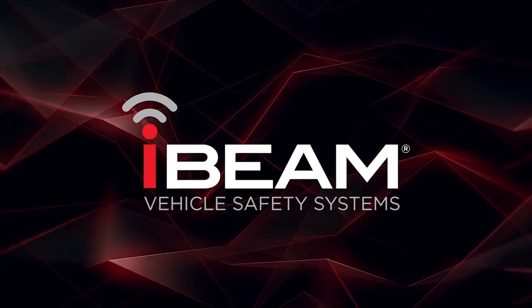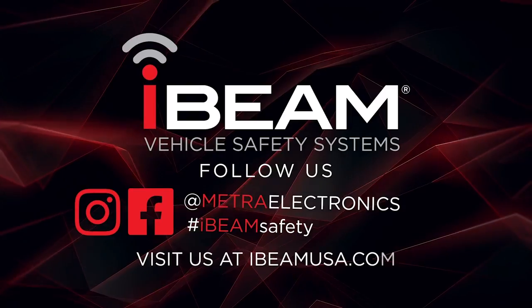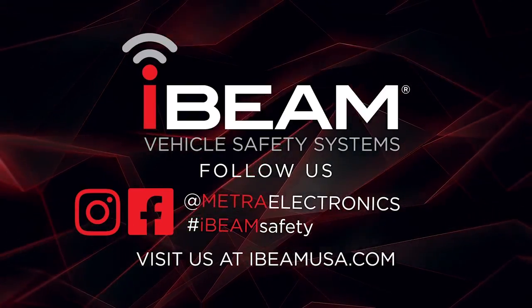For any more information on this product, you can visit iBeamUSA.com, find Metro Electronics on Facebook, and follow us on Instagram. Thank you for choosing Metro Electronics.